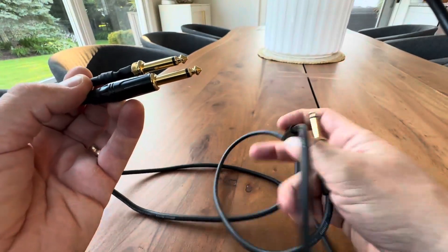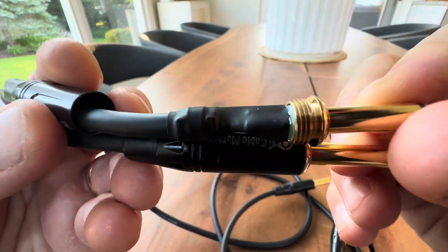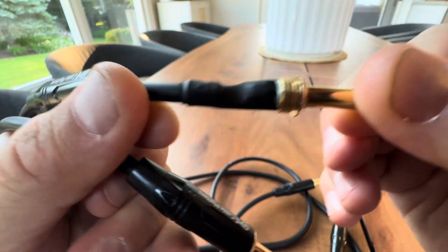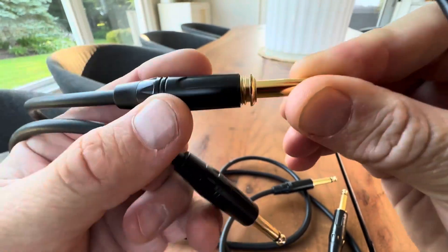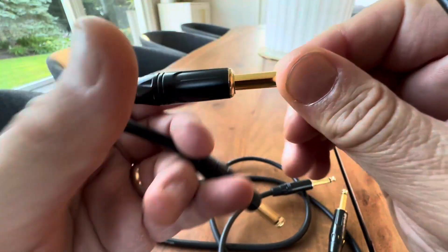I'm really happy with these. They're heavy-duty and feel quality. As you can see right there, shrink-wrapped — that's what you're looking for, guys. So that's beautiful. Gold-plated mono instrument patch cords.